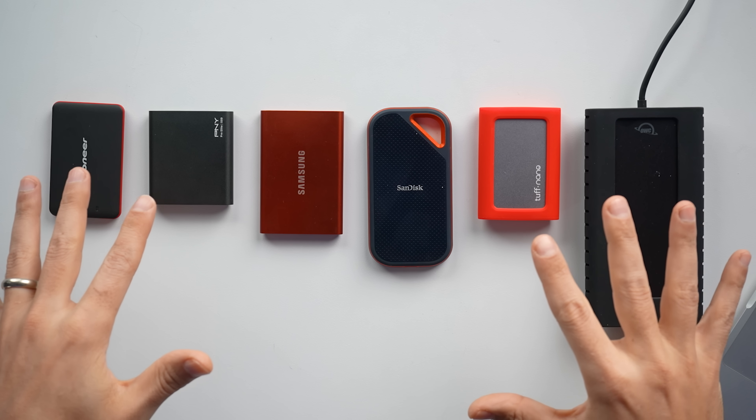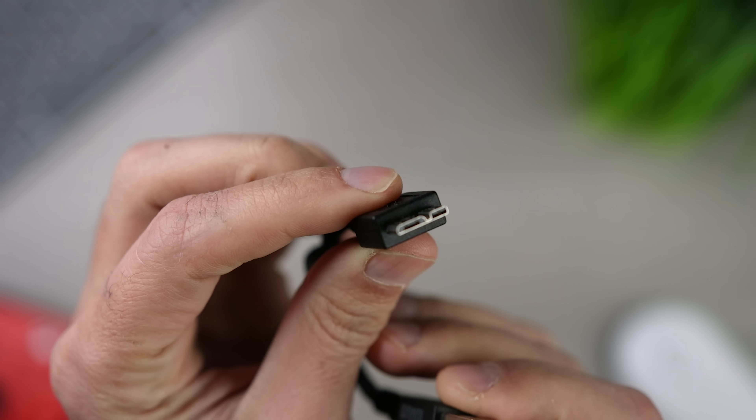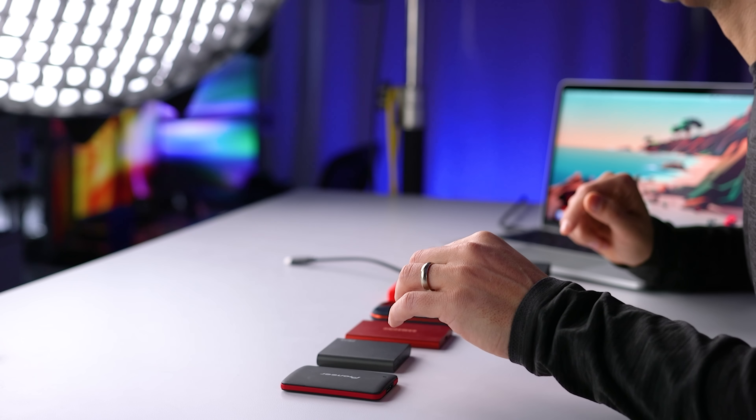Let's quickly look at the drives, starting with the Pioneer APS XS03. It's a small and light drive and it's the least expensive one on the list at $98. One of the things that turns me off about this drive is that it uses a USB 3.1 Micro B 10-pin connector — that's a long way of saying it's that funny USB cable you never have lying around. Pioneer reports a maximum speed of 400 megabytes per second.